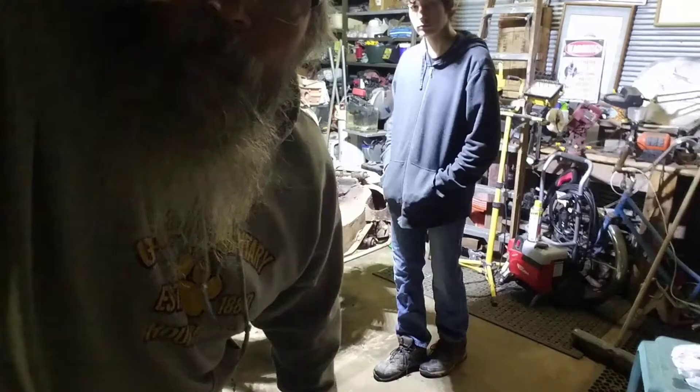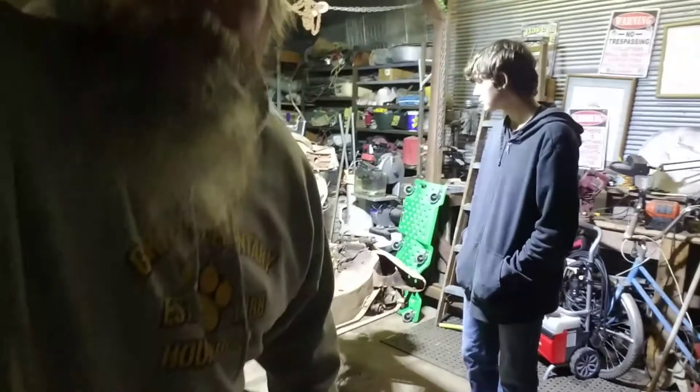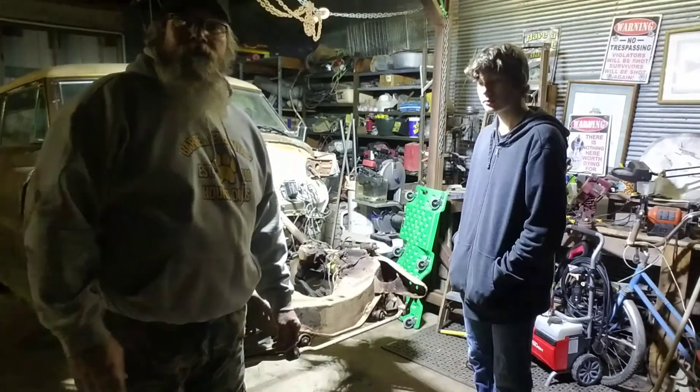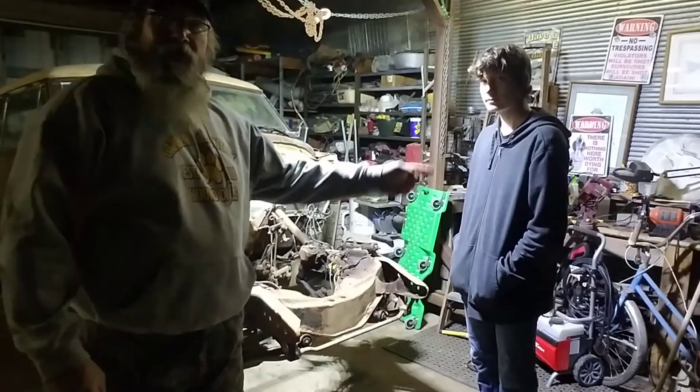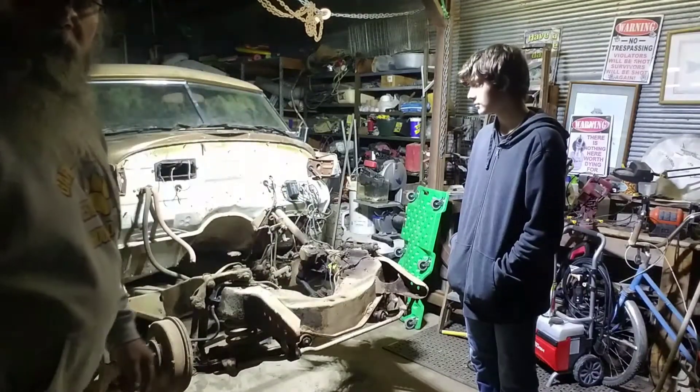Alright, let's see if we can fix that a little bit. Big Mike back out here in the Hoopty Barn with my main man Ike, back on the '51.